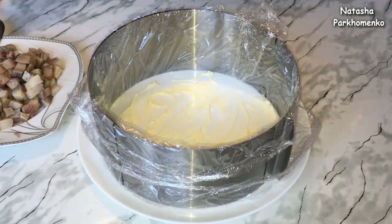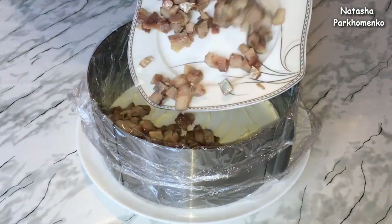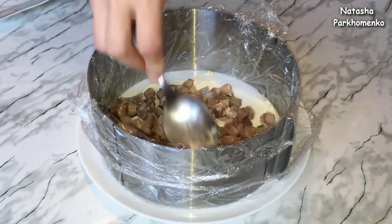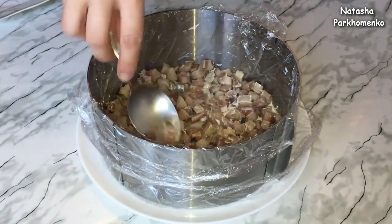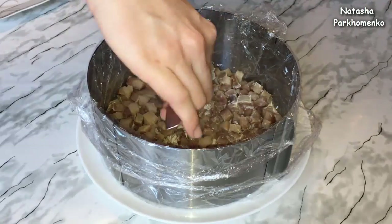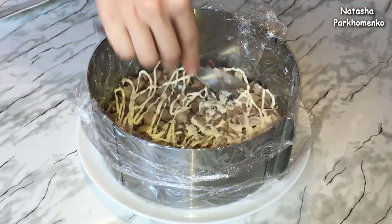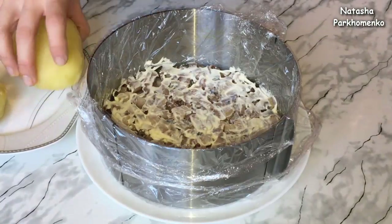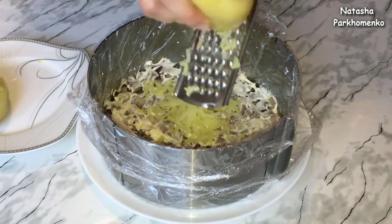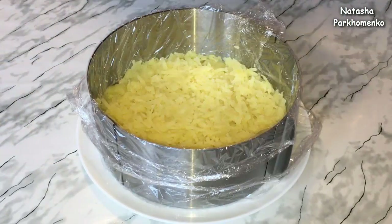First of all, I put the herring with a little bit of mayonnaise. Then I add the carrot, grated on a large grater, and spread it as a layer.